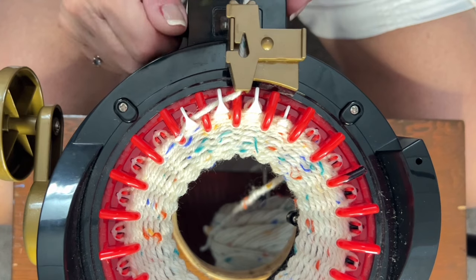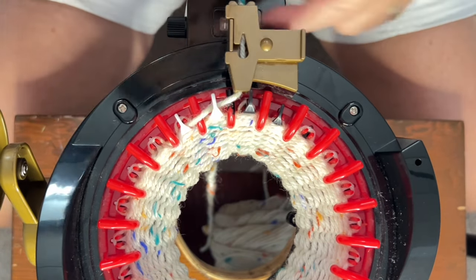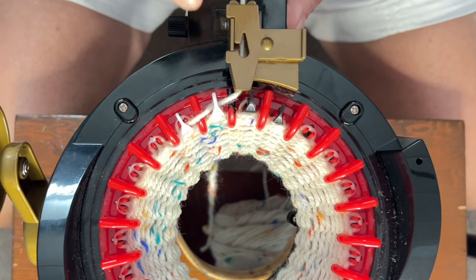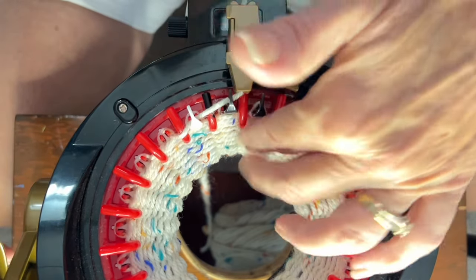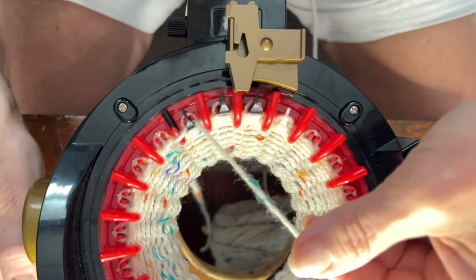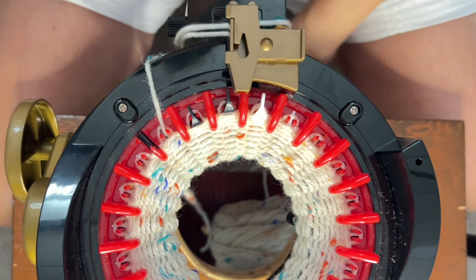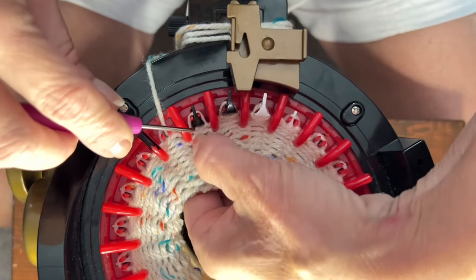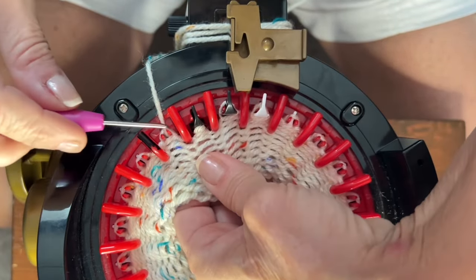I'm almost done my 12th row. I'm going to set my row counter to zero so we're ready for the next section. We're going to switch on to row one as we do our ribbing — that first row we go around as we rib counts as row one. We're going to take this out of the yarn feeder because it's easier. We're going to knit that first one, put the yarn in between the two red teeth and wrap it around your counter two or three times just so it stays in place. Then for the second needle, take your pick and take that loop off — we're going to pull back 12 rows.